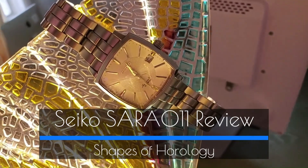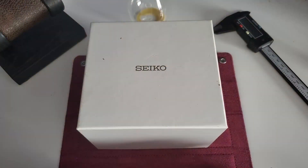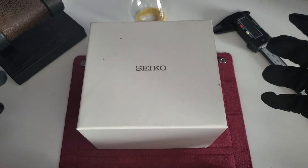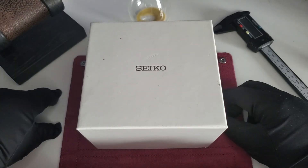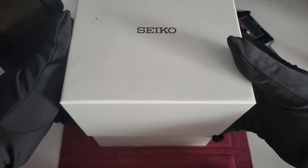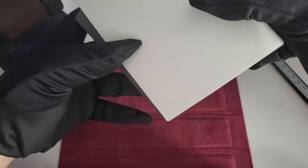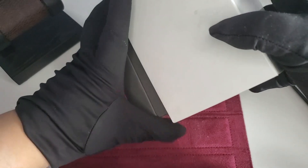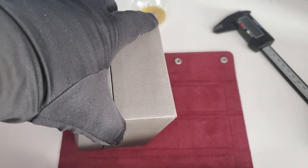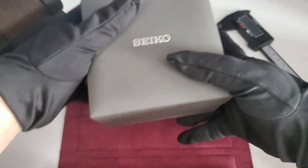Hey everyone, welcome back to the channel. Today I'm going to be presenting my newest acquisition of the year. I didn't think it would happen basically in the first month of the year, but when a good deal pops up I just had to snag it. So I'm going to do the unboxing and then we'll talk about the watch. It's a Seiko. In my state of the collection video I did mention that I wasn't really after anything at the moment, which was true, but there were always a few watches I had my eye on.